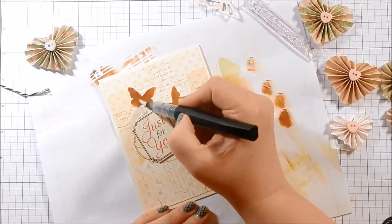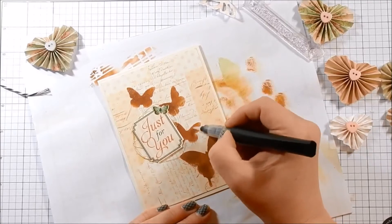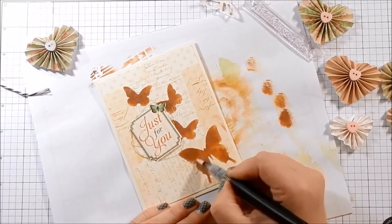Then I add my Spectrum Noir clear glitter pen to the butterflies I had inked up.